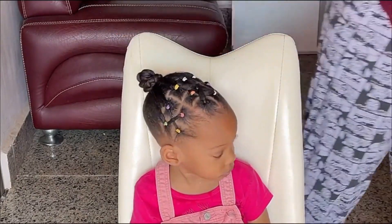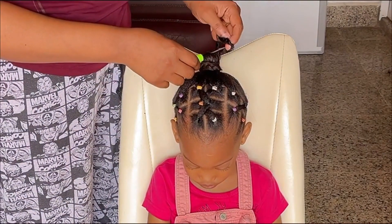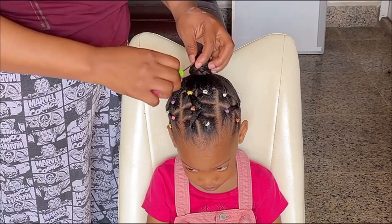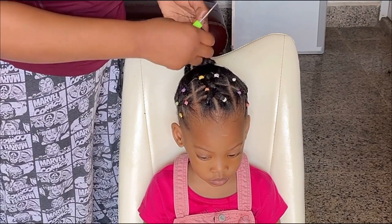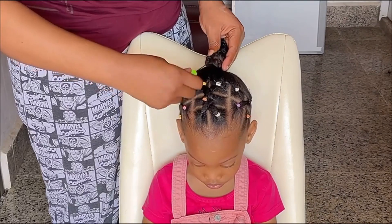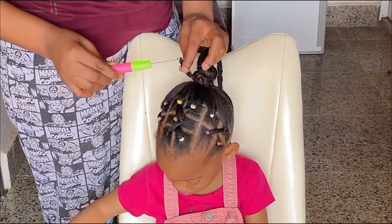I'll go ahead and start pulling the crochet extension onto her hair with my crochet pin. I will pass my crochet pin through her hair, then put the lobe of the crochet lock onto the hook of the crochet pin, cover it up, then pull out. Then pass the end of the crochet lock through the lobe — just like I'm doing. I will continue with this method, with the whole process, until I feel like it's full enough.